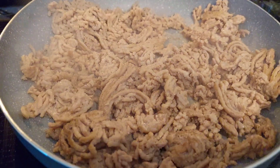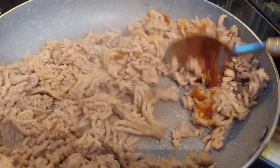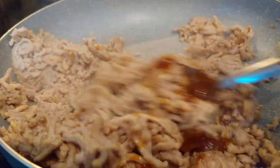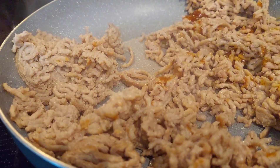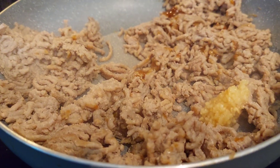Let me add a teaspoon of Better Than Bouillon beef base in here and a teaspoon of minced garlic.